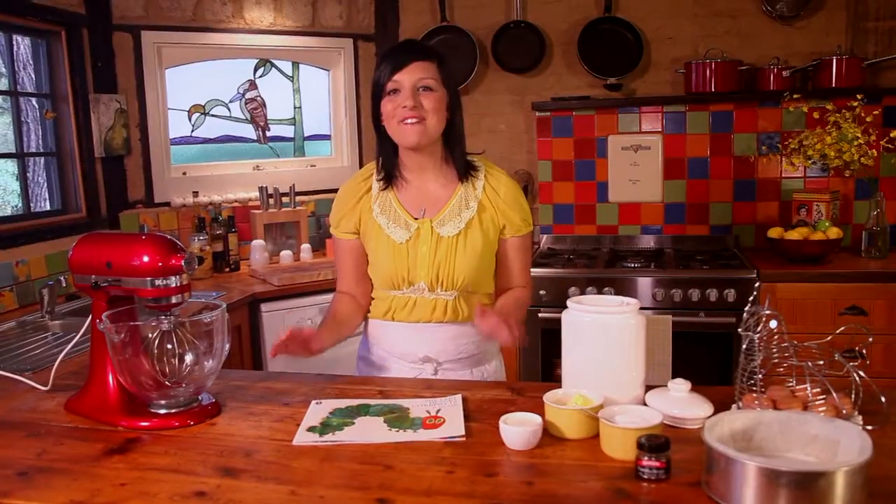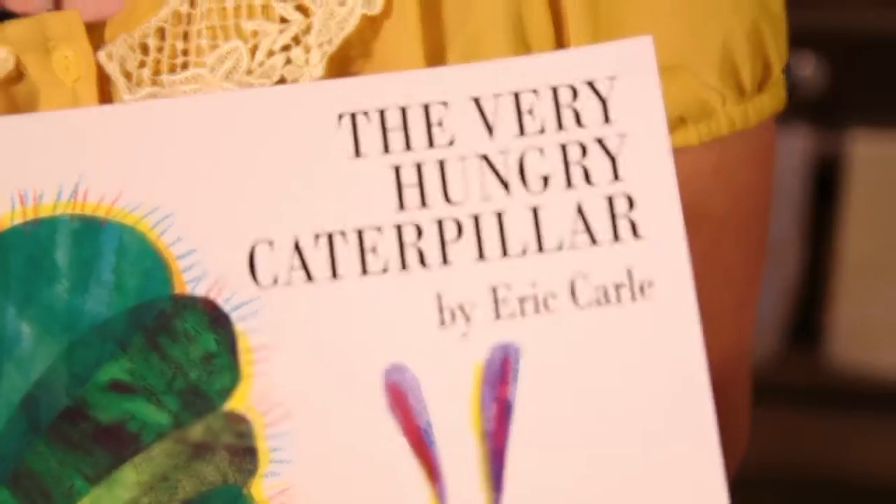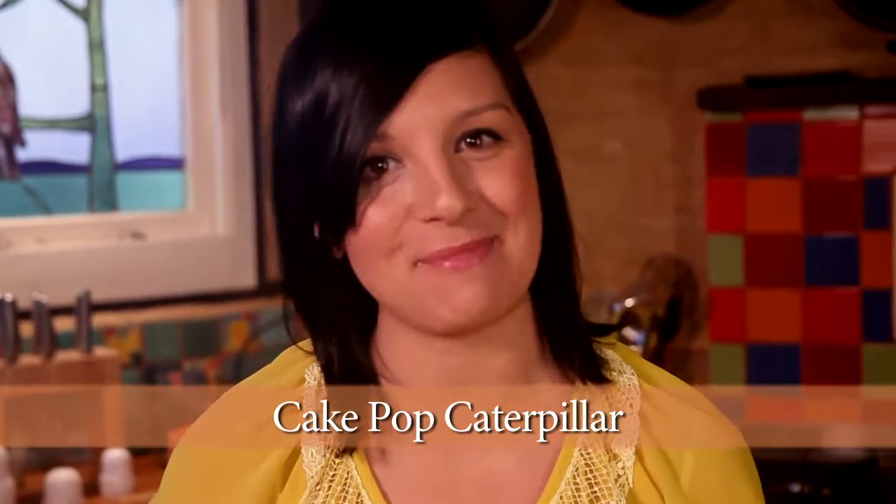One of my favourite books as a kid is The Very Hungry Caterpillar. So today, I've been inspired by this wonderful character and I'm going to make a cake pop caterpillar.